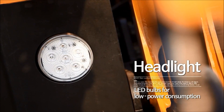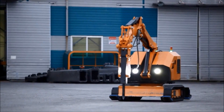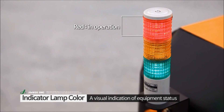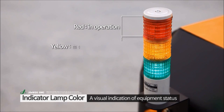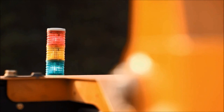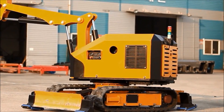The headlight is made up of 12 LED lamps for low power consumption, high output and longer life span. The indicator lamp has three different colors to indicate the operating state: red means in operation, yellow means moving or loading, and green means remote control in progress. It's located at the top rear end of the machine, enabling indicator lamp visibility in all directions.